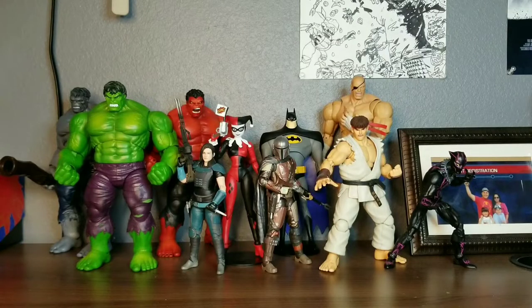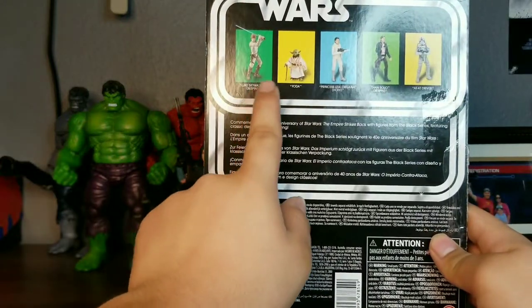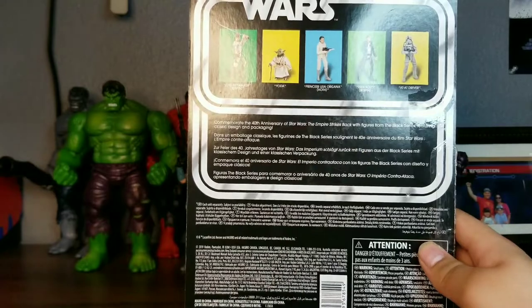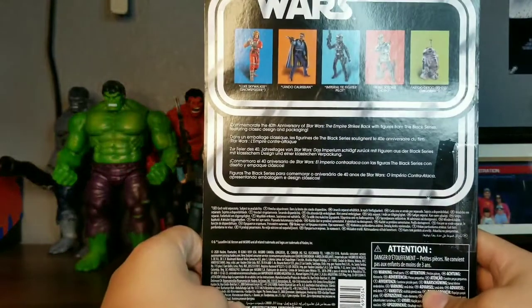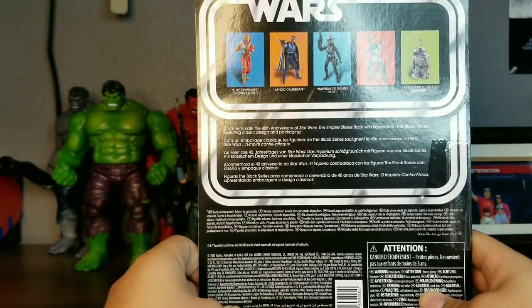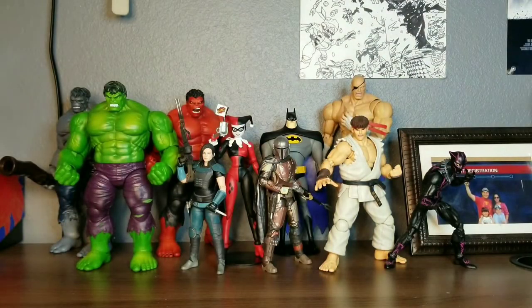Before I go on with the accessories, I just want to let you know — Wave 1 of this assortment consists of the Bespin Luke, Yoda, Hoth Leia, Han Solo Bespin, and AT-AT Driver, which are actually in Walmarts right now. Whereas Wave 2, which contains Snowspeeder Luke, Lando, TIE Fighter Pilot, Rebel Hoth Soldier, and R2-D2, are in Targets. So you have a better chance of looking for them in those stores.